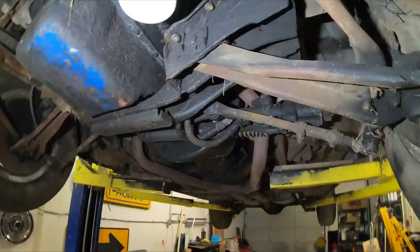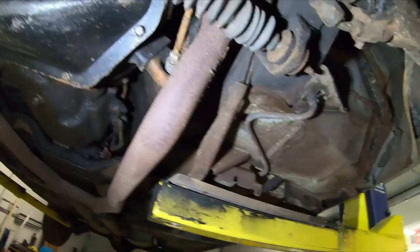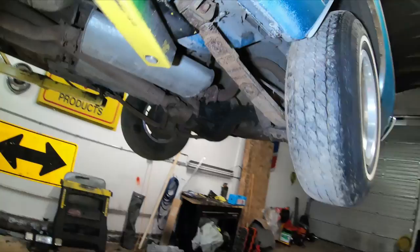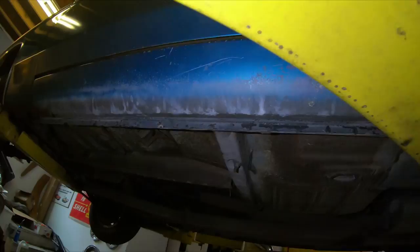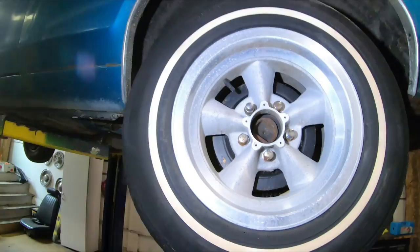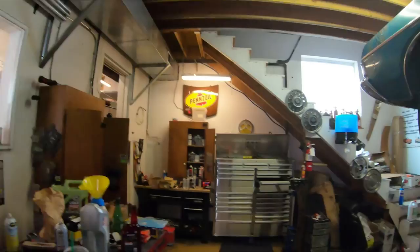It's a four-speed with a 390 and Traction-Lok posi rear end - just a really good car. The bottoms of the doors are good. You don't come across these all the time. It also has factory disc brakes up front - I'm not sure if that was standard on a Fairlane in '68.